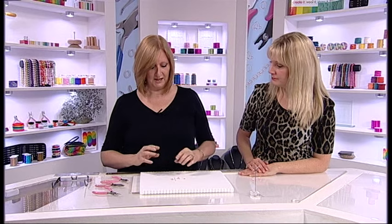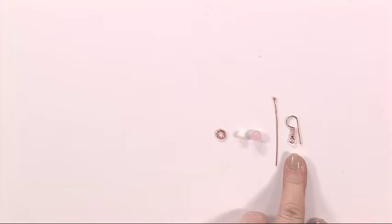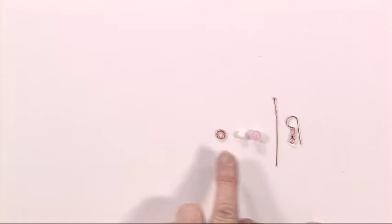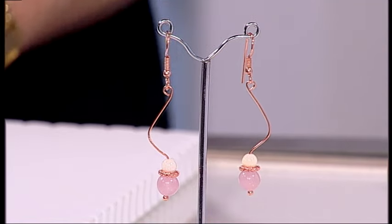For each earring you will need an earring finding, you will need a ball head pin, you will need a large bead, a small bead, and a feature bead or a spacer bead or a jump ring. That's all you will need.